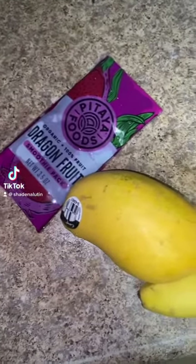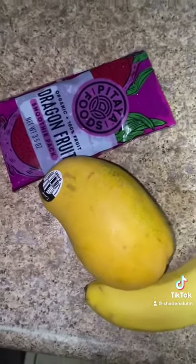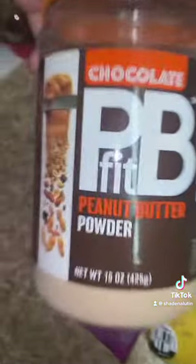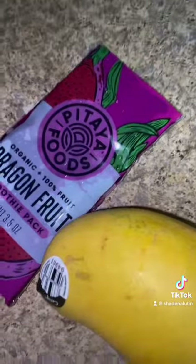I'm gonna make another dragon fruit smoothie. All these products are organic — the mango and a banana. I'm gonna show you I use the protein powder; this is chocolate and peanut butter. I'm gonna use some honey and also some milk — you can use any milk.